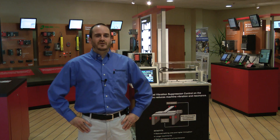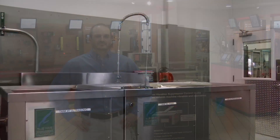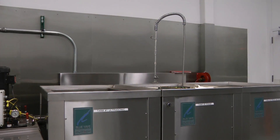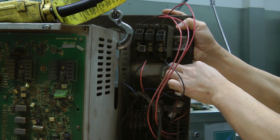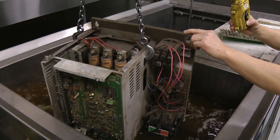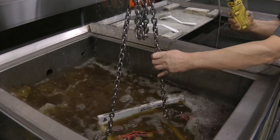Hi, my name is Mike Martellata, Repair Department Supervisor at Mitsubishi Electric Automation. We strive for quick turnaround on all repairs. We have a state-of-the-art cleaning room to wash all products that come in for repair using an ultrasonic cleaning process of water and biodegradable soap, which removes all contaminants.